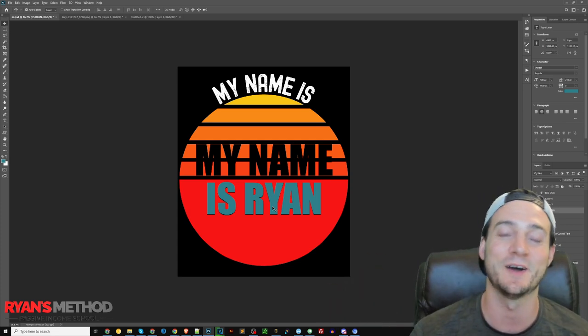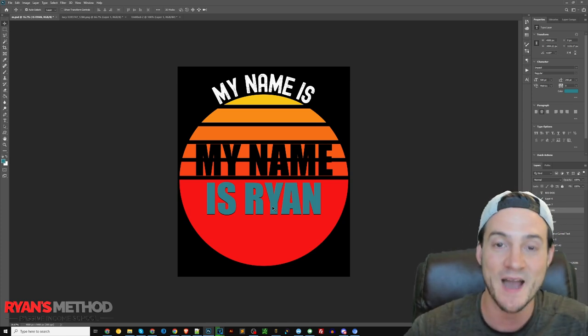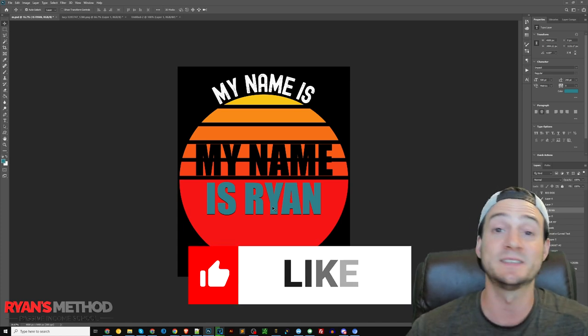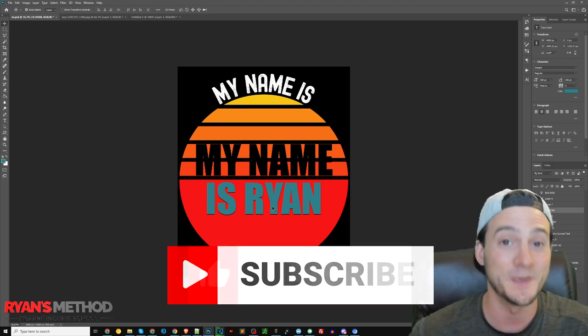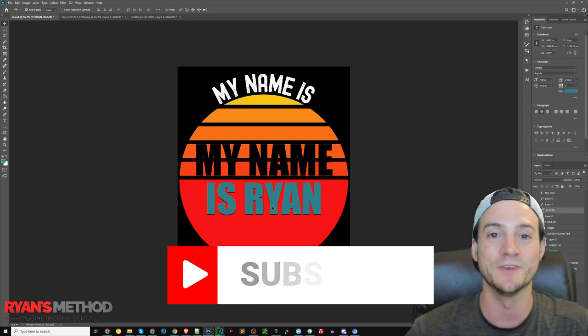Thank you so much for watching. If you found it helpful, please let the YouTube algorithm know by hitting the like button. If you have any feedback, questions, or comments, let me know in the comment section and I'll get back to you. Please subscribe — I'm trying to hit 100,000 subscribers — and I'll see you guys soon with a new video.